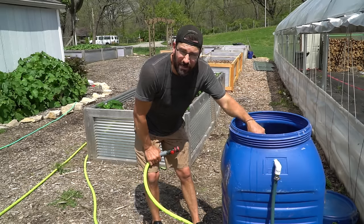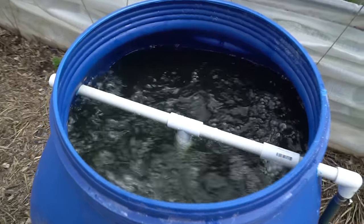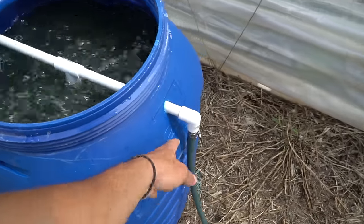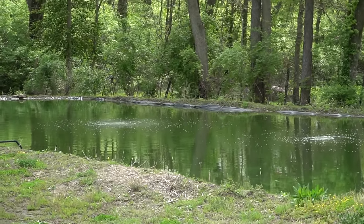We have our barrel complete, holes drilled, and we are going to fill it up with some pond water and test this thing out. Success — she is bubbling good! I did have to take some holes out of the center one — right now I think I only have two holes in that center pipe. Keep that in mind when you're doing this project: most of your holes are going to be on the bottom base structure. It all looks like it's bubbling nicely, and our pond aerator can handle all of the pressure being asked of it.